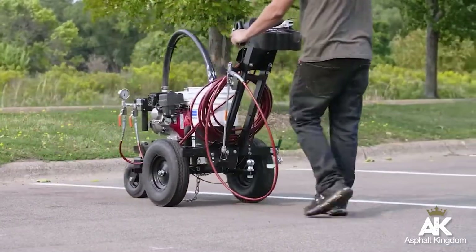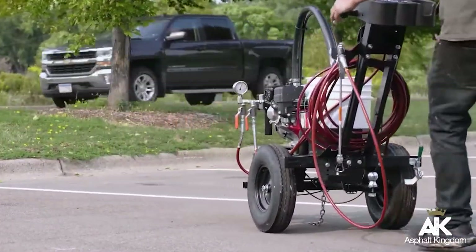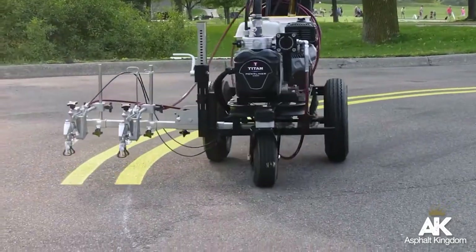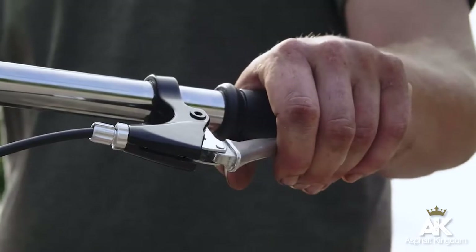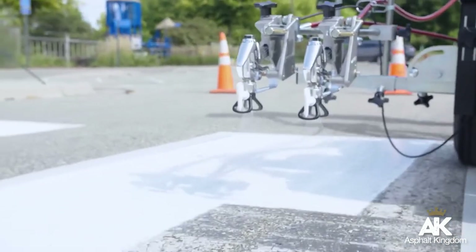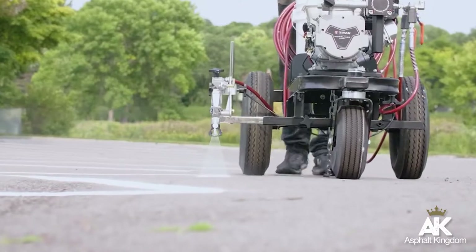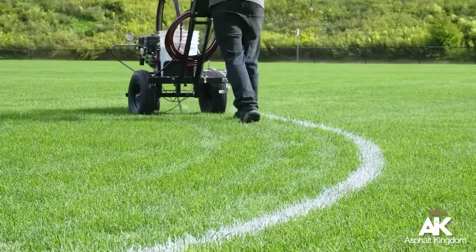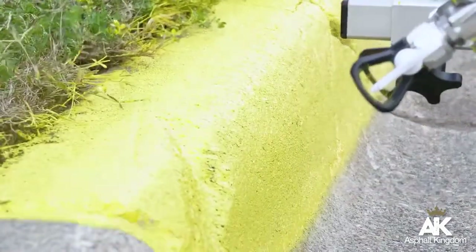The front caster of your PowerLiner can be locked into position for straight lines or left unlocked to allow free motion. To lock the front caster, squeeze and then release the caster trigger and move the sprayer forward. To allow free motion of the caster, squeeze and hold the caster trigger. This is especially useful when spraying circles or curved objects like curbs.